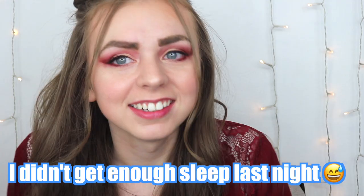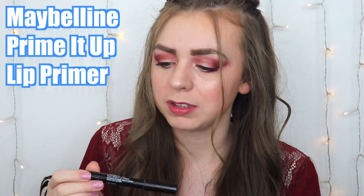Day three. I'm super excited to see what happens with the combination of being really particular about applying it and the lip primer. I'm using the Maybelline Prime It Up lip primer — the only one I have. I think I'm going to do a video soon comparing all of the drugstore lip primers to see if this one's actually the best, because I really like it, but if there's one better out there, I want it. Anyway, I'm applying that real quick.